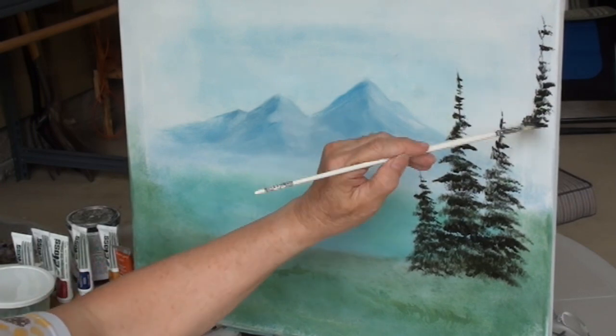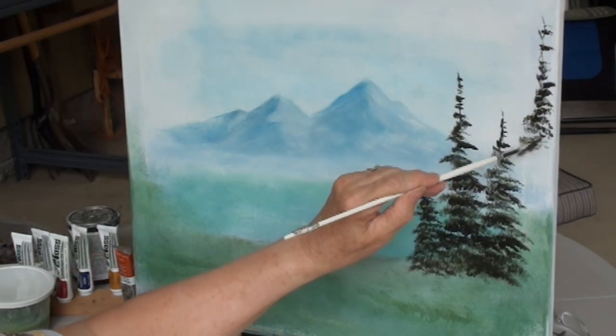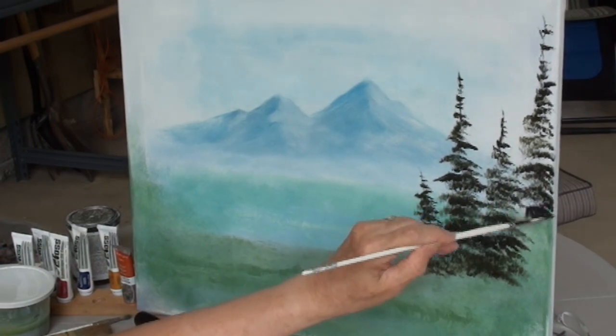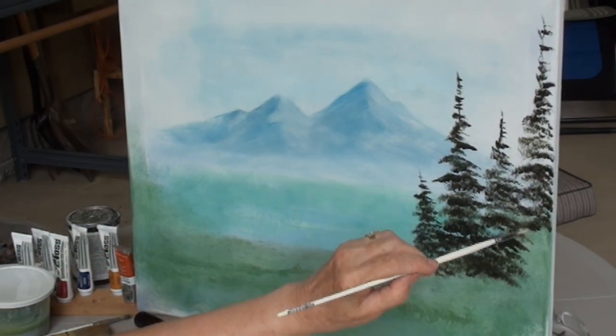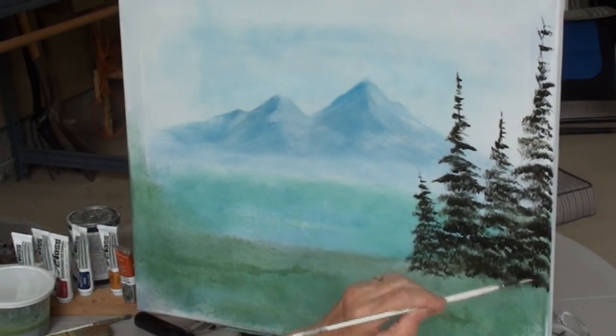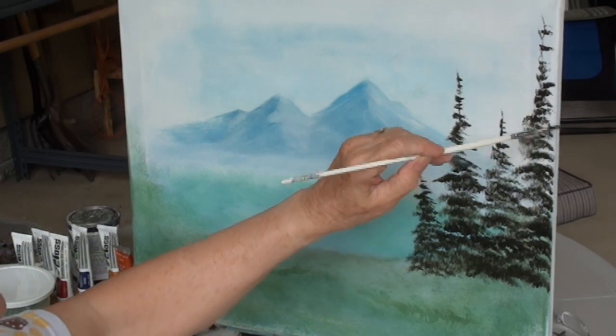Just tapping, tapping, tapping. As I come down further I tap harder. I do fill in the center a little bit. Yeah, that made it nice.